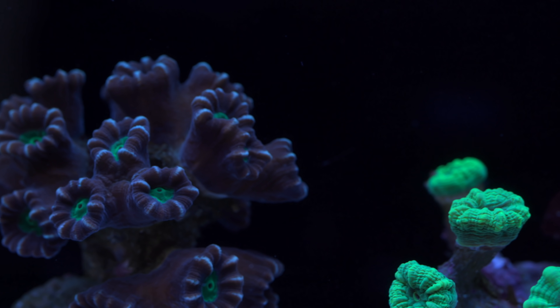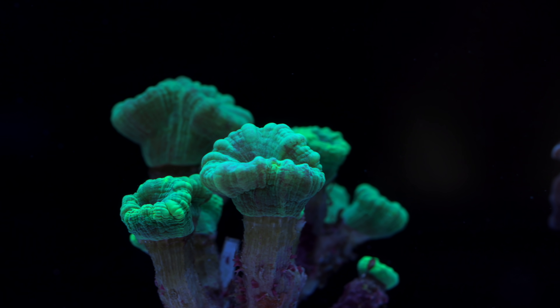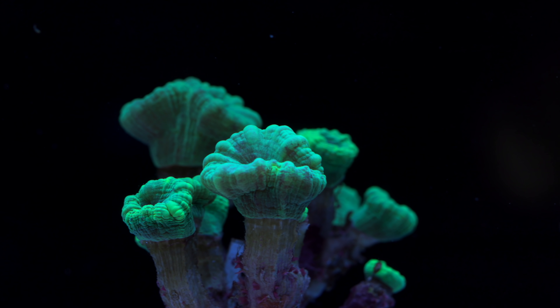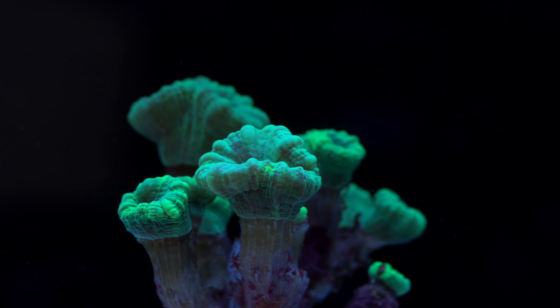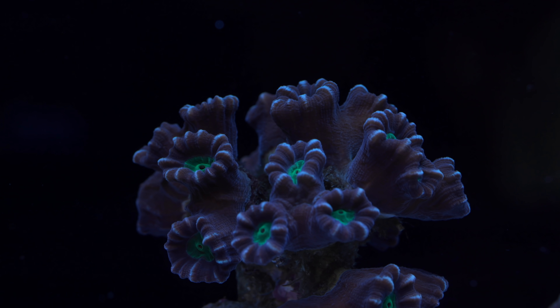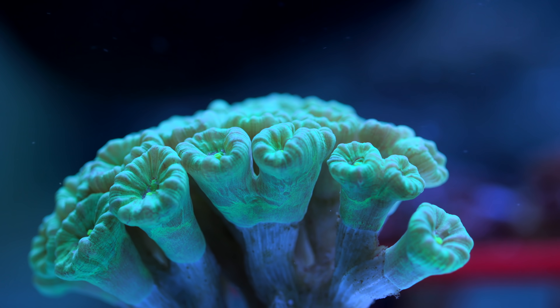First off, they are generally considered a very beginner-friendly large polyp stony coral. So for those hobbyists that haven't had a lot of experience with LPS and want to try to dabble in that world, candy canes are a pretty good place to start. The reason they make good beginner corals is mainly threefold. Candy canes are generally hardy. While it's always a good idea to pursue pristine water conditions, these corals give hobbyists some room for error. Every slight dip in calcium or alkalinity is not going to result in a colony crash.